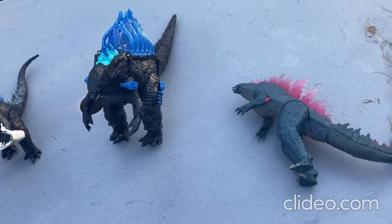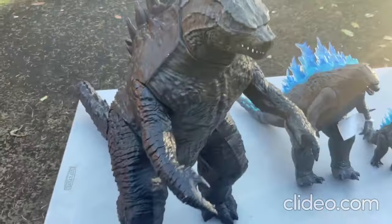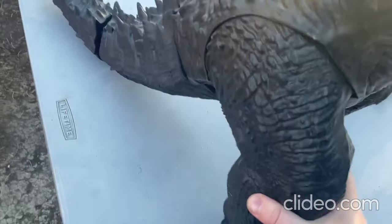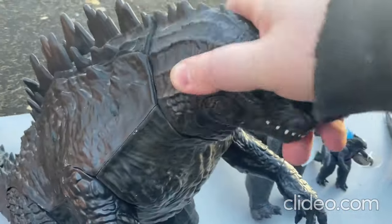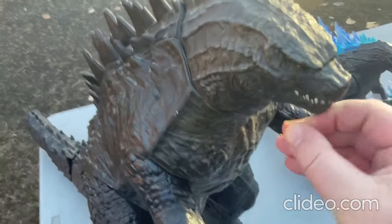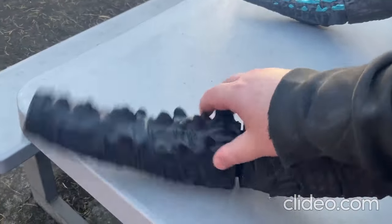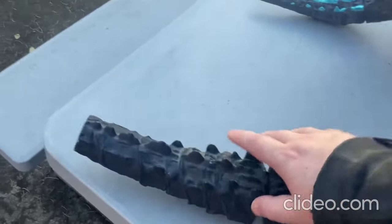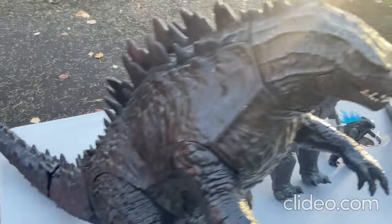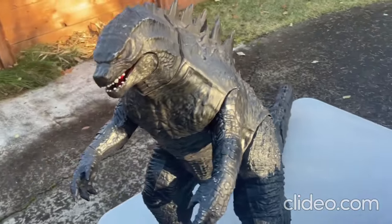I'll start off with this giant Godzilla toy here. With this giant Godzilla toy, you can move around the limbs — you can move the arms, the legs, the head, and the mouth. You can also move around the tail. The end of the tail piece is somewhere in my bedroom — I can't find it right now, but I'll look for it before my next video.